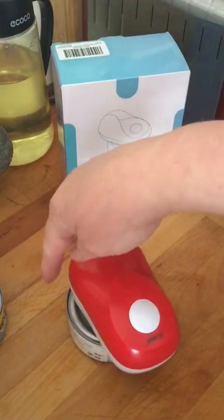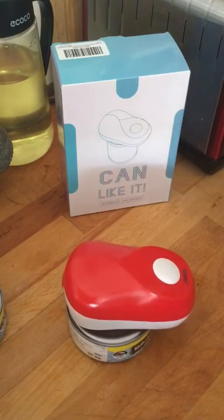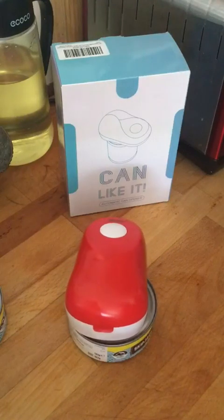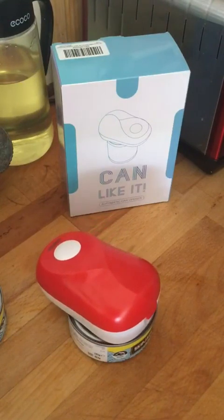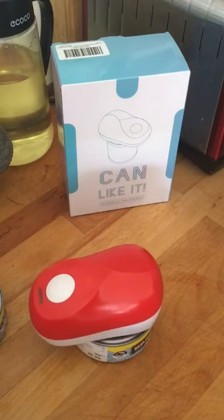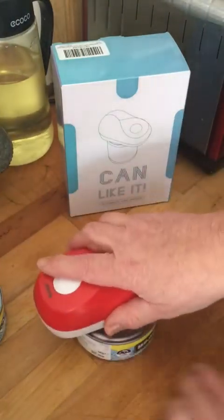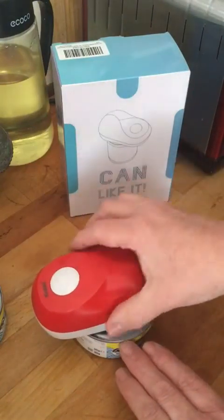Once it gets back to about here, it should rewind a little bit and then release. It went round, though I accidentally pressed it again — I was trying to lift the lid.